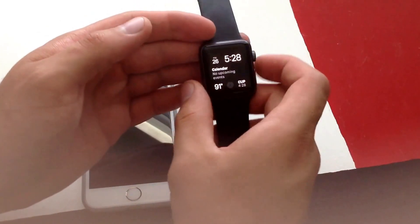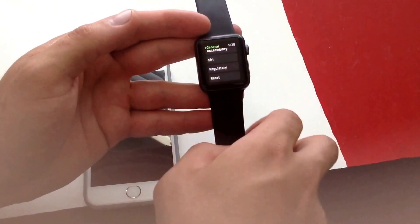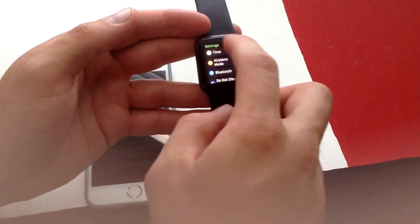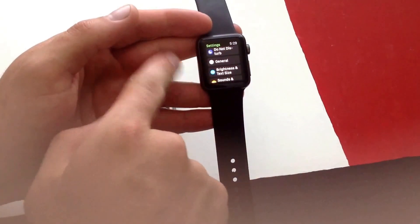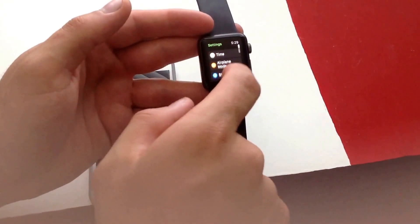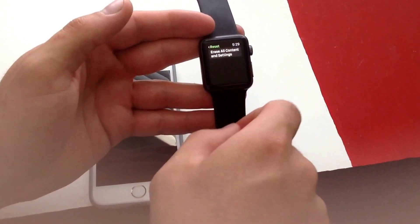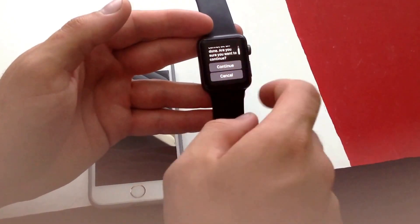The second way to do it is by using the Apple Watch itself. Go into your Settings app on the watch. Once you are in Settings, go into General — it should look like this. Select General and scroll all the way to the bottom where there is a Reset option. Select Erase All Content and Settings.